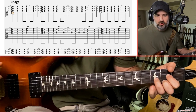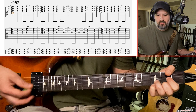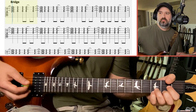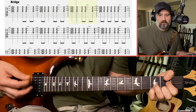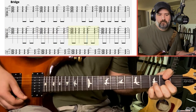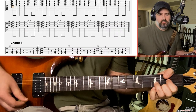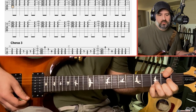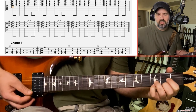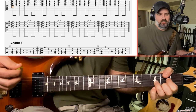The other part you hear in the bridge is just a D to a D sus four. A regular D chord — if you add your pinky to the high E string at the third fret, that's a D sus four. I'm just going between those two chords, lifting that pinky off — D sus four to D, back to sus four.